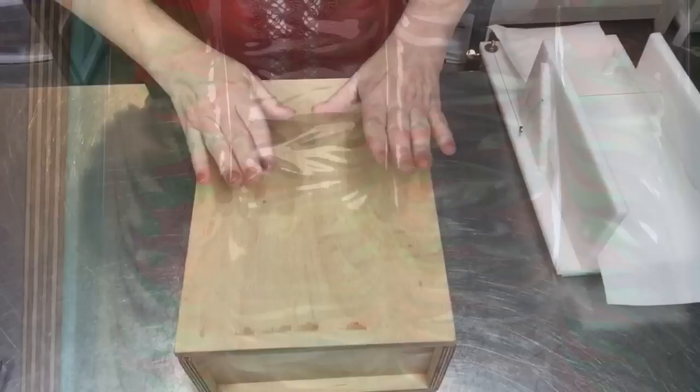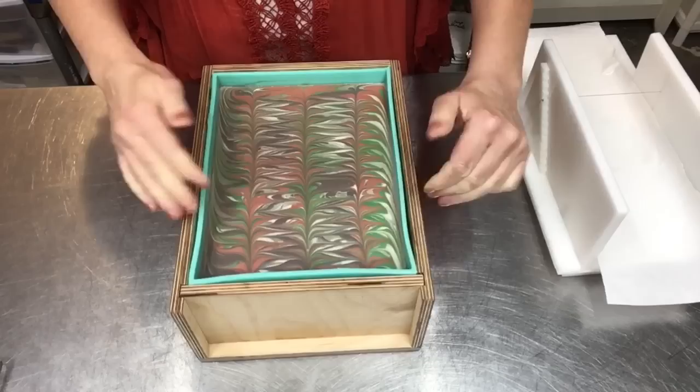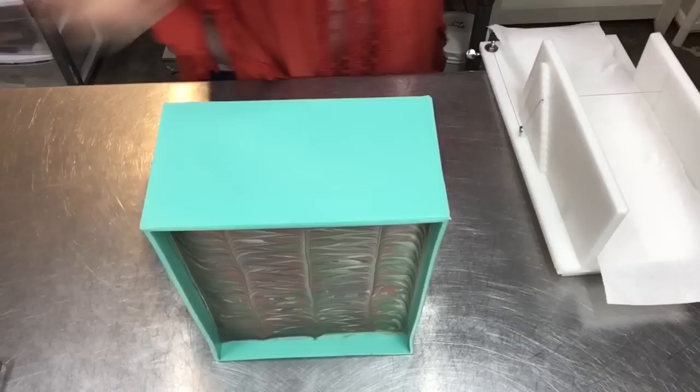It's been about 24 hours, and let's get our Professor out of the mold. The colors are more muted than I thought, but I hope they come out really cool and masculine. I was surprised to see how muted they were — they're not vibrant, but I kind of like it.